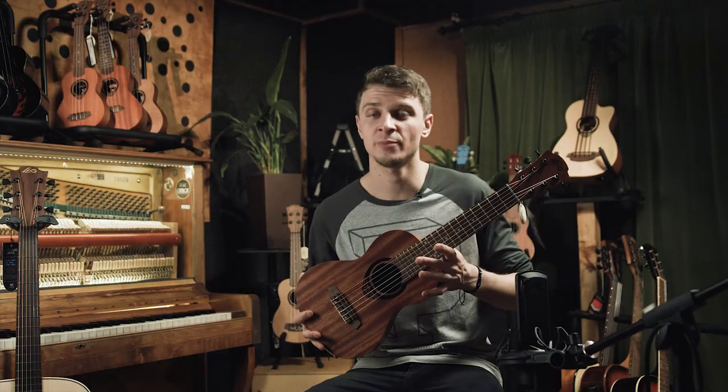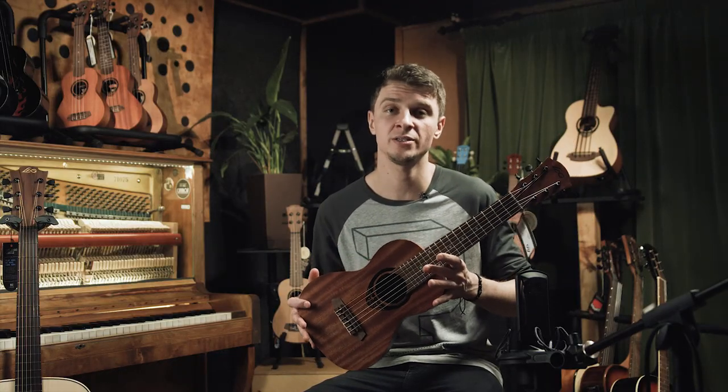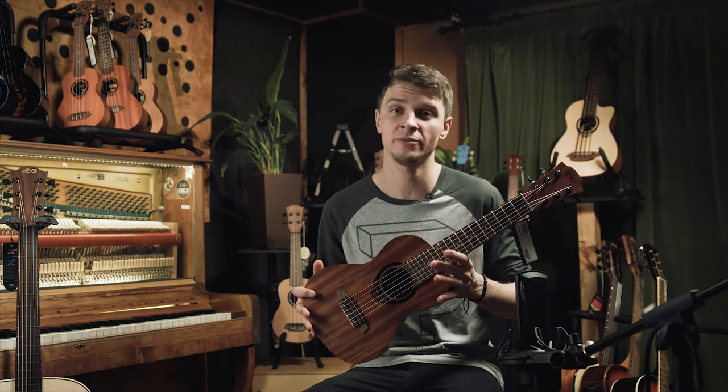The advantage of this instrument is its compact size, which makes it a good choice for musicians.